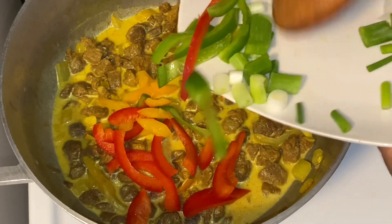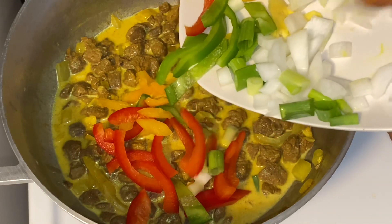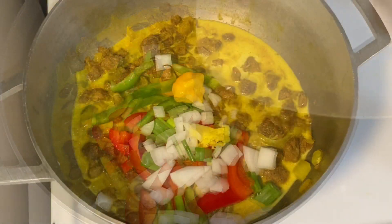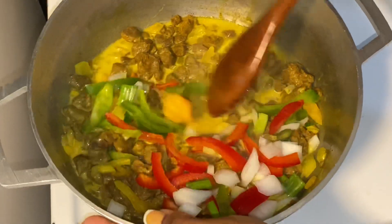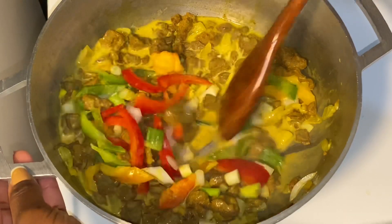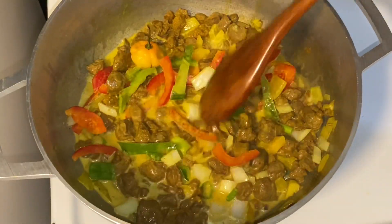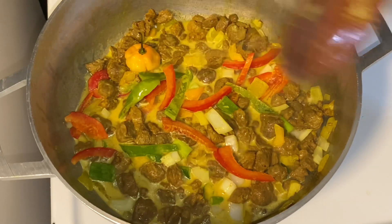I'm going in with some fresh seasoning: bell pepper, scotch bonnet pepper, scallion, some more onion, and ginger. Because I'm going to add some dumplings to this later on, I want to make sure that the base of this curry is well seasoned and everything is incorporated before I add the dumplings.